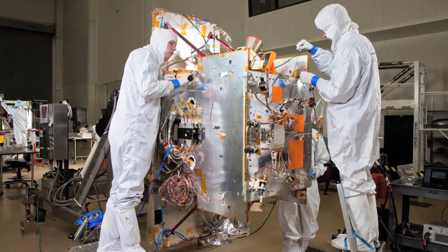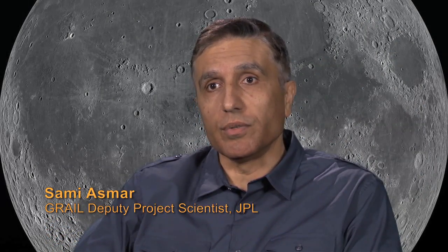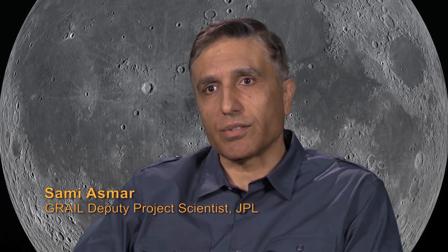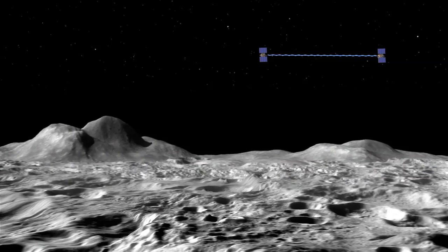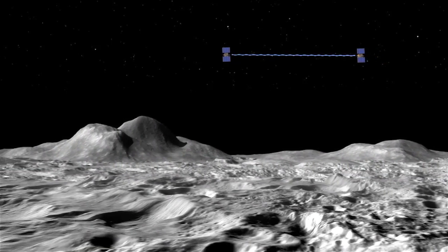The GRAIL spacecraft are extremely rugged, and that comes from a couple of reasons. One is they're quite small and there's not a lot of excess volume inside — they're a little bigger than a washing machine, basically. Because GRAIL is a mission that will investigate the gravity of the moon, our observables are the gravitational forces acting on the spacecraft. As a result, any forces we consider non-gravitational become a problem, so we need to minimize those.